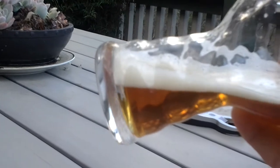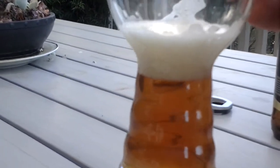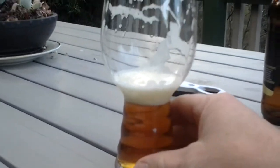Tip it up a bit more. I don't know if you can see the bubbles coming out from the bottom, but it's re-formed the head. So the idea is basically that you keep a head all the way to the bottom of the beer.